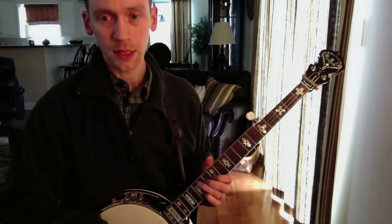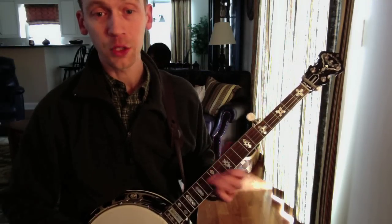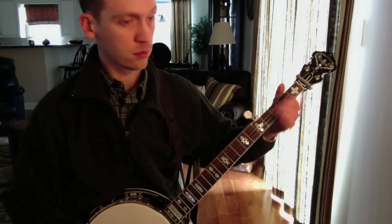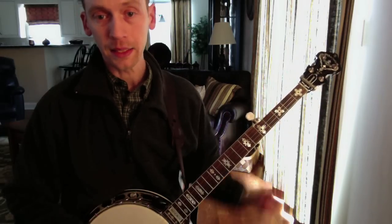Another reason I like it - which started me thinking about doing this lesson - is you can play it as a tag lick, a G lick that kind of takes the place of the traditional low position lick. You can work that one in instead of that lick.